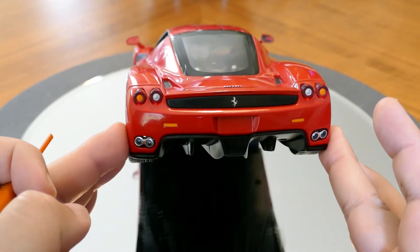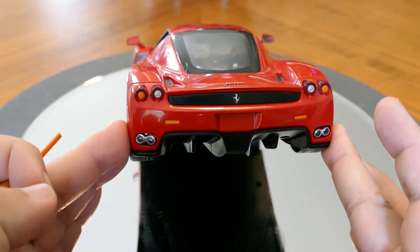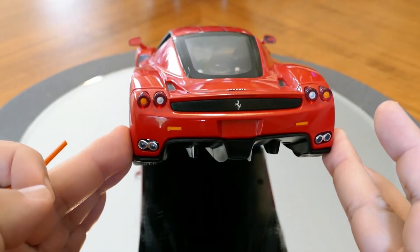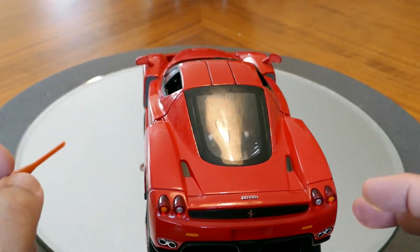But the Ferrari logo on the back does appear to be photo etched because it is nicely detailed. The exhaust pipes are not too bad, and there's a good representation of the taillights too. So, again, a good model.